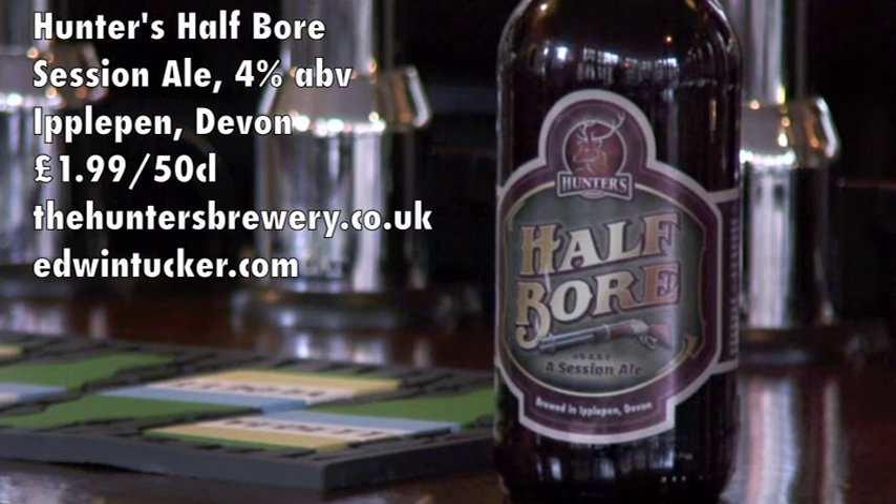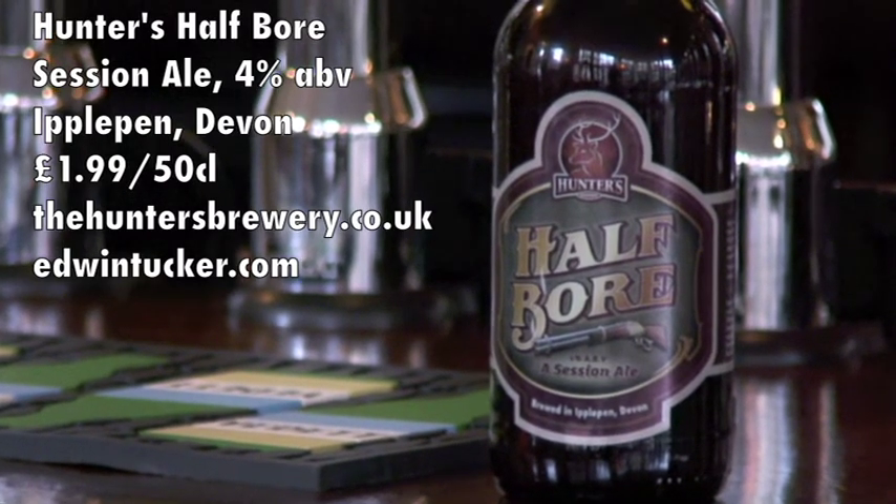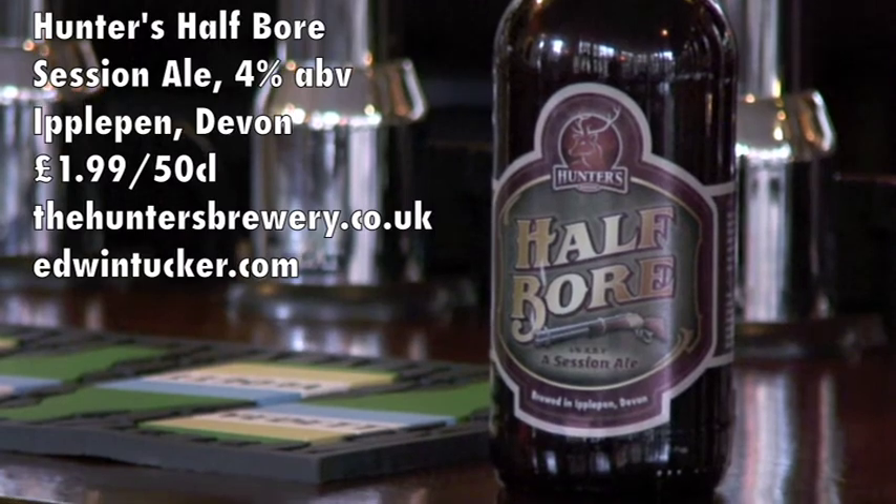Being Canadian I hate picking a favourite, so I won't. Where can you get the stuff? This Hunter's Half Boar is about £1.99 a bottle and is available direct from the brewery and also from Tucker's Maltings online. Most people are buying their beer online these days.